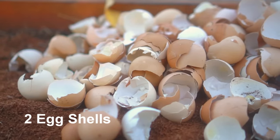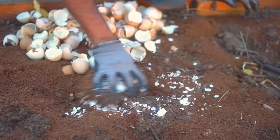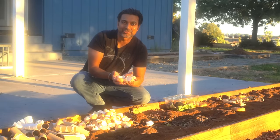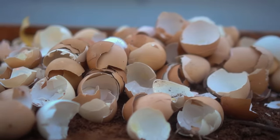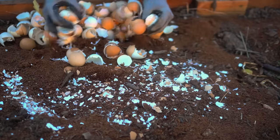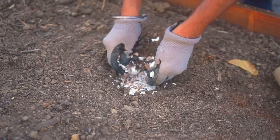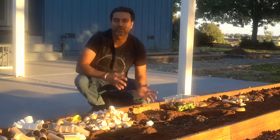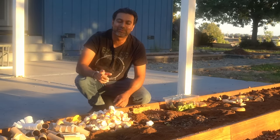Number two: eggshells. We collect and save eggshells until we're preparing our beds so we can add them to the garden. Eggshells are really good at adding calcium, however the calcium won't be released quickly — it can take six months to a year to decompose. For faster decomposition, crush the eggshells before adding them. They're especially good where you'll be planting tomatoes; add them in fall so they have five to six months to decompose before spring planting.